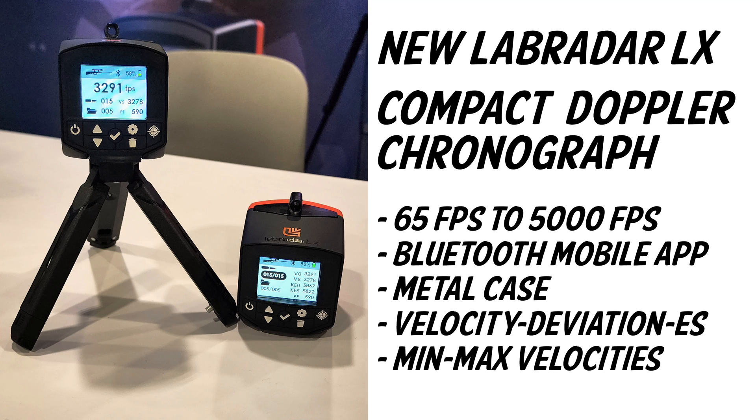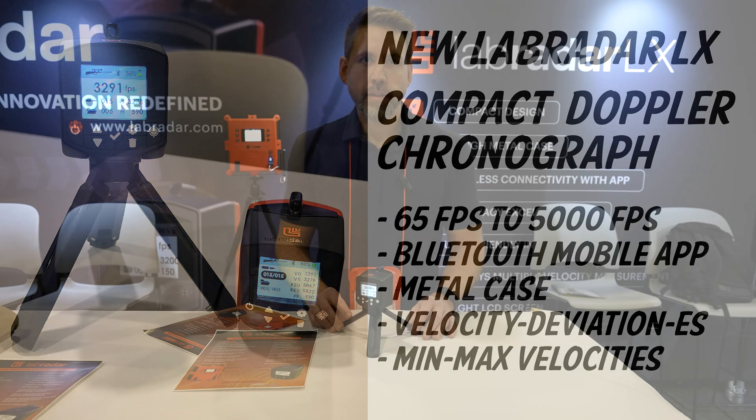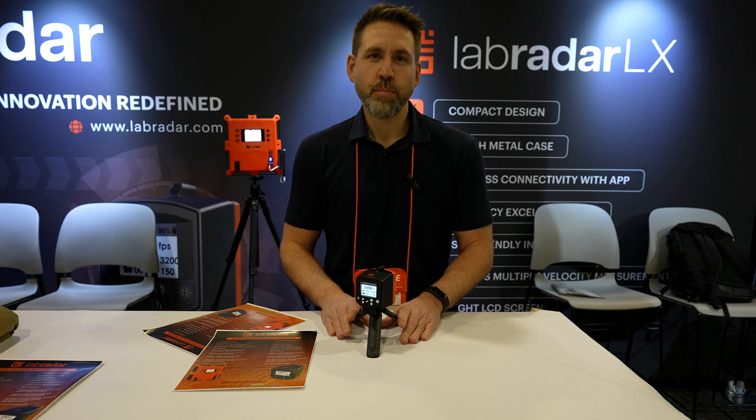Here's some info on the new Labradar LX chronograph. Hello everyone, it's Guy from Labradar. We are here today to present to you our new Labradar, the Labradar LX.